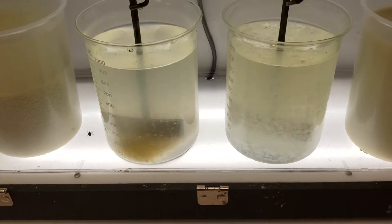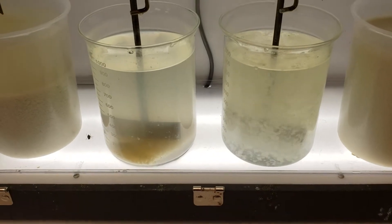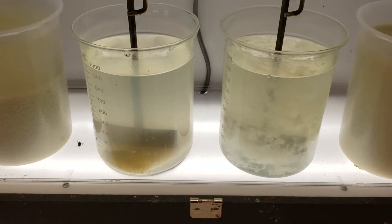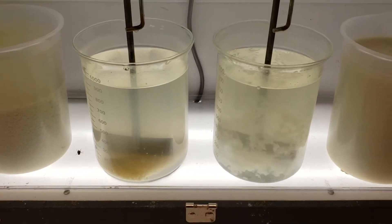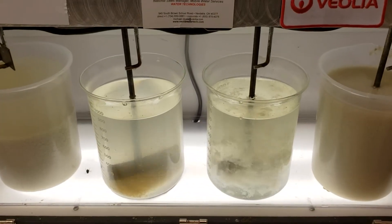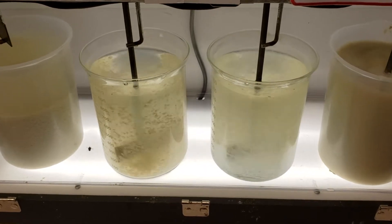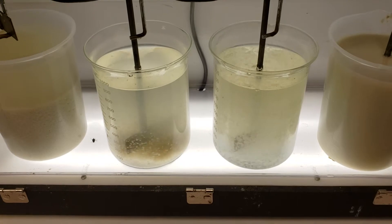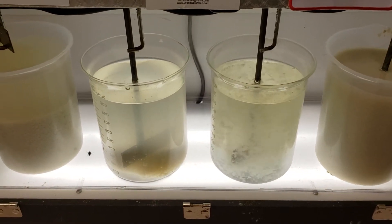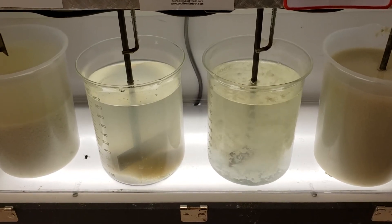The jar on the left has the microsand ballast; the jar on the right just has the coagulant and flocculant. You can see the difference in settling speed with and without the ballast material. They both have the same coagulant and flocculant dose, just no ballast material for the one on the right.